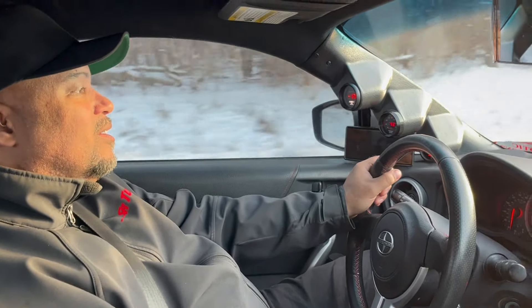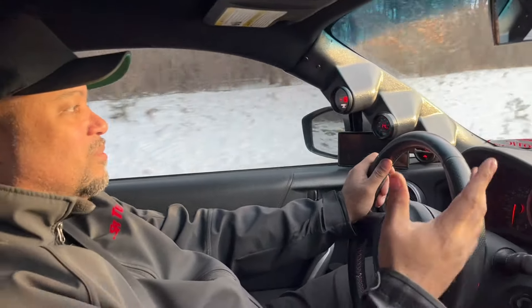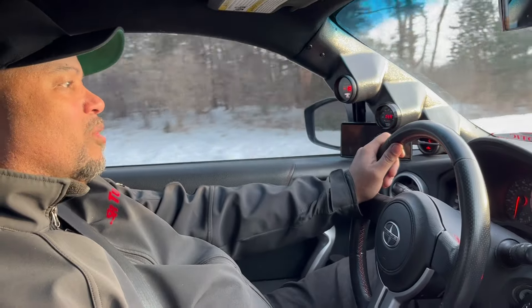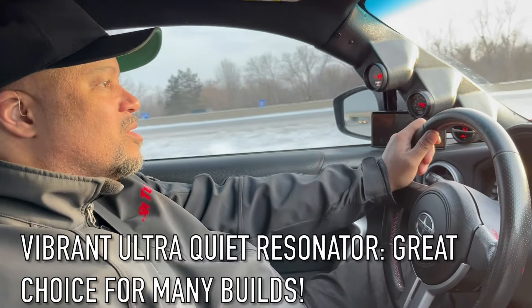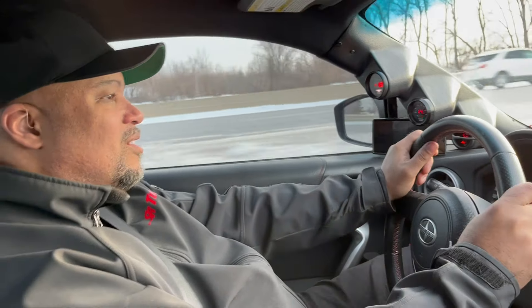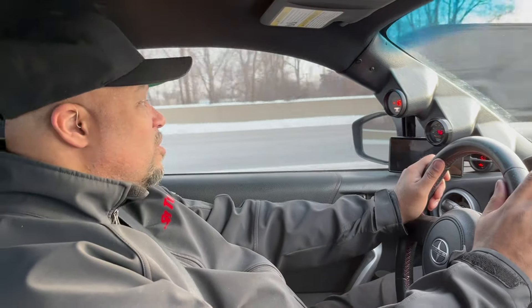Is this full decat? Yes, no cats. The turbo obviously muffles a good bit of the sound — the turbo is kind of like a pseudo resonator in itself. I'm running a Borla muffler in-line with a Vibrant super-quiet resonator, and that's what's giving me the resonance you hear right now. Before this, I had a Scion TC with a Borla axle-back and a pseudo mid-pipe combination — a very unique sound. It almost makes the car sound like a Subaru.